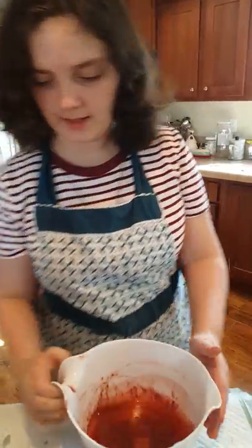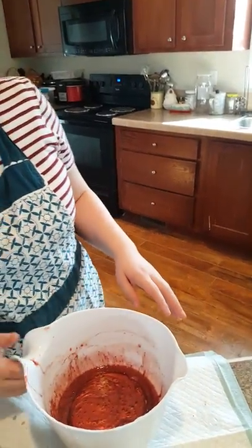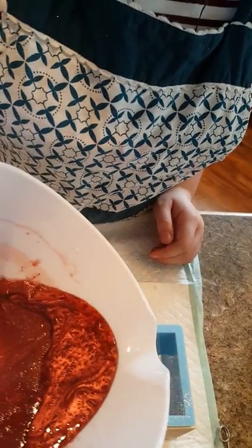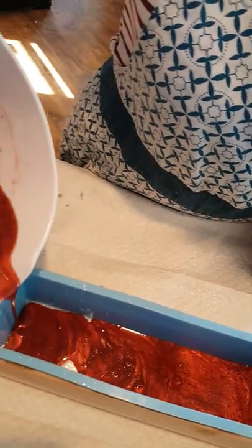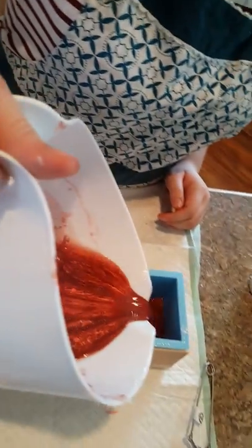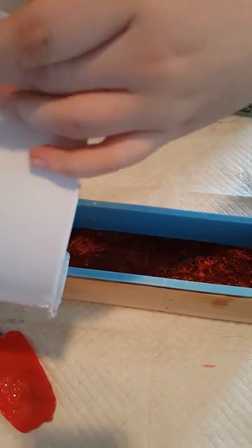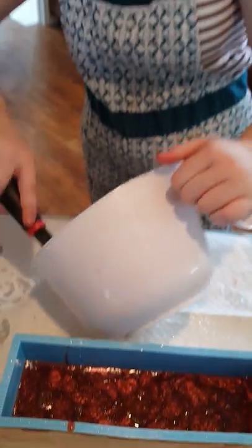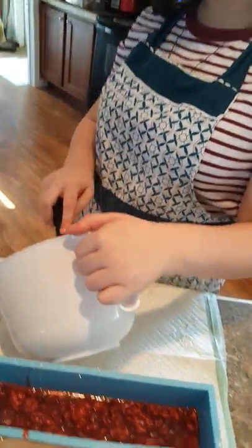So I warmed it up and I'm going to stir it one more time and then put it into the mold. That is a pretty color — it does remind me of copper, or like chocolate. It's like baking a cake. Put it in quick or it's going to set up on you.